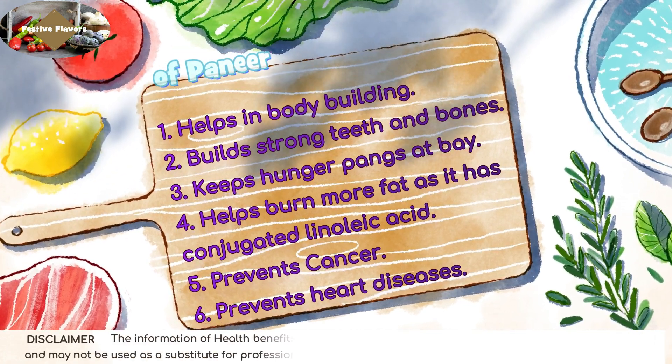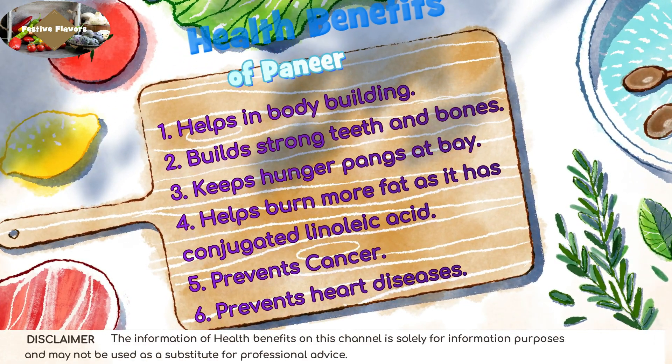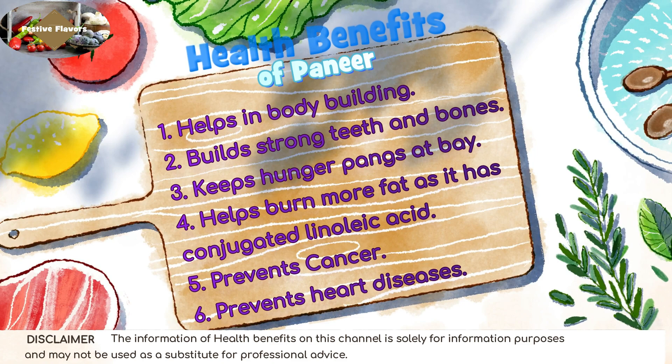Health benefits of paneer: helps in bodybuilding, builds strong teeth and bones, keeps hunger pangs at bay, helps burn more fat as it has conjugated linoleic acid, prevents cancer, and prevents heart disease.